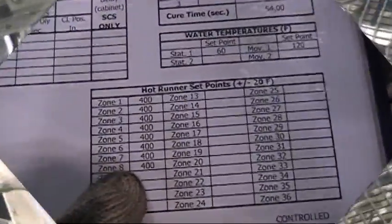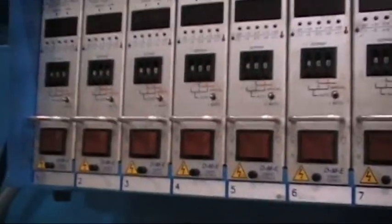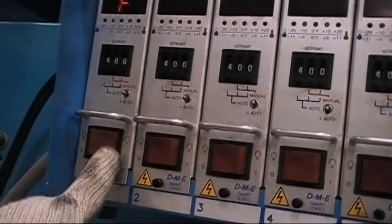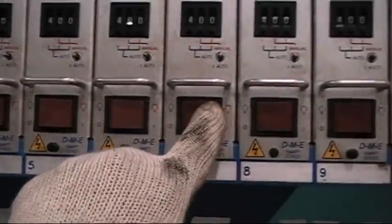Now that the end of arm is set, you are now ready to turn on your DME unit or your hot runners. Go to your job book, open it up and it will let you know how many zones to turn on. Turn on as many zones as needed and adjust the temperature.